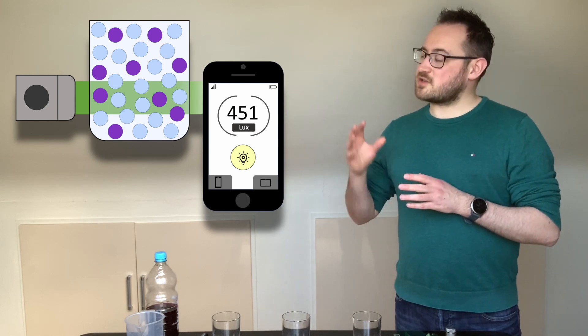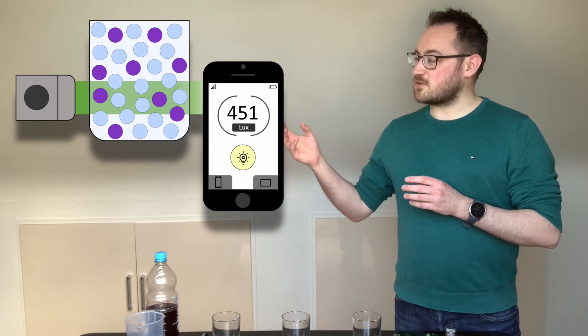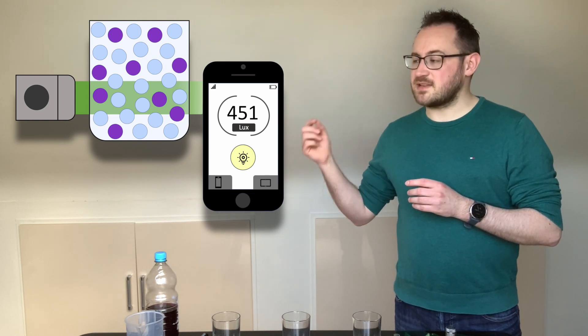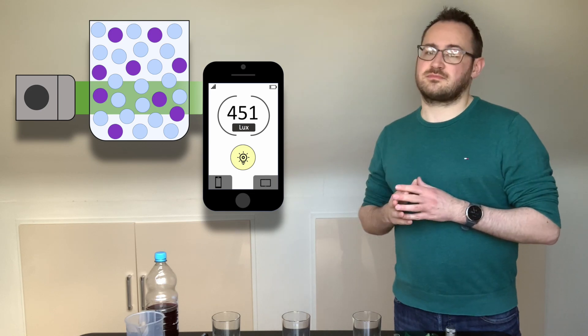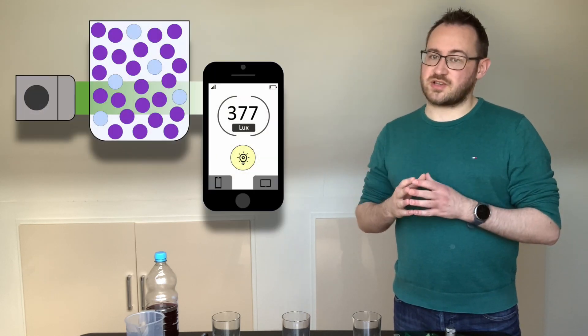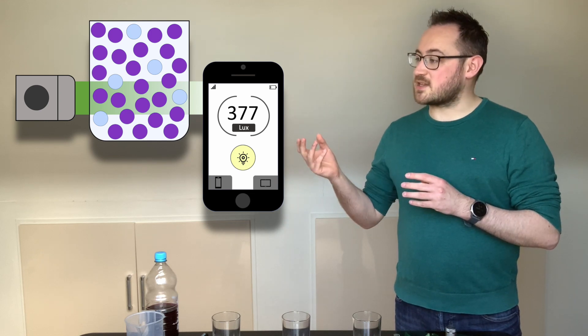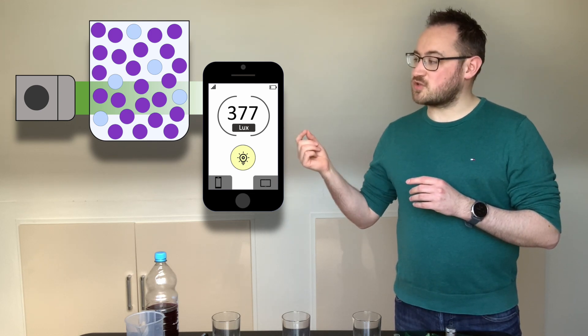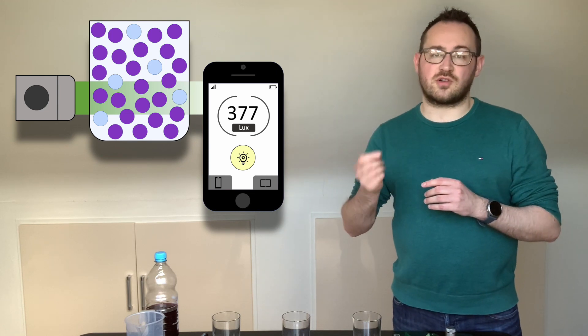In diluted drinks there's only a small amount of blackcurrant juice available to absorb the light. Most of our green light will pass straight through the drink and into the light meter of the smartphone, giving us a large lux number. However, in concentrated drinks there's more blackcurrant juice available to absorb the light. In this case only a small amount of light will pass through the drink and into our light meter, giving us a smaller lux number.